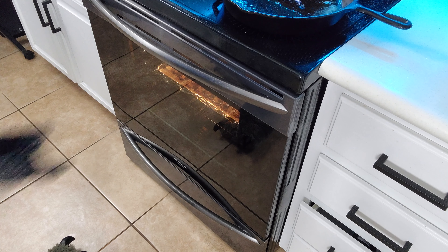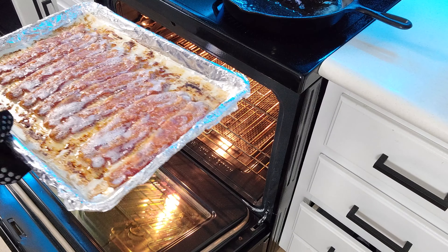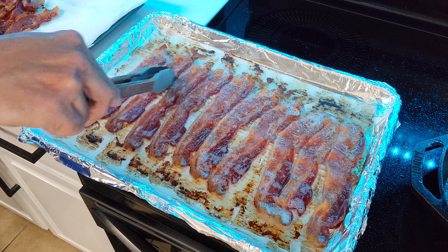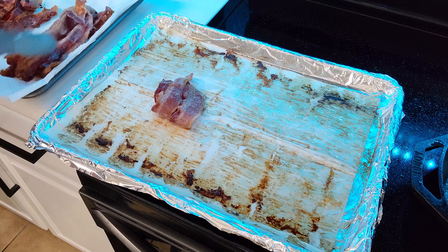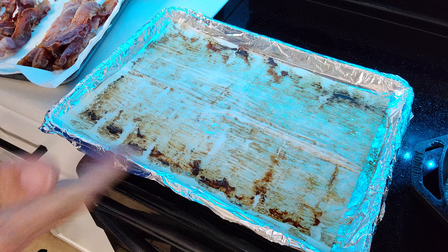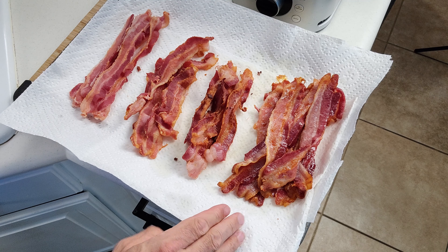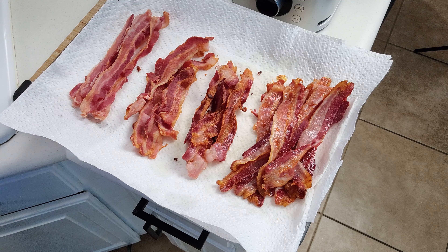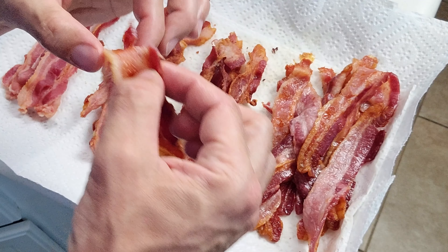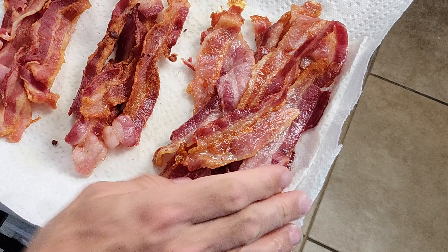We went ahead and let these go for about 20 minutes instead, and as you can see, that's looking pretty good. Now we put these together with the rest of our bacon to compare them. The best part about doing it this way is all you have to do is roll up the parchment paper and foil and throw that away — all you have left is a sheet pan to clean. The first thing you'll notice is that with the baked bacon, you have a whole lot more of it — double what you have of everything else. The cook is really even, and while it's not as crunchy as some other methods, it has a really nice flavor and is much more consistent.